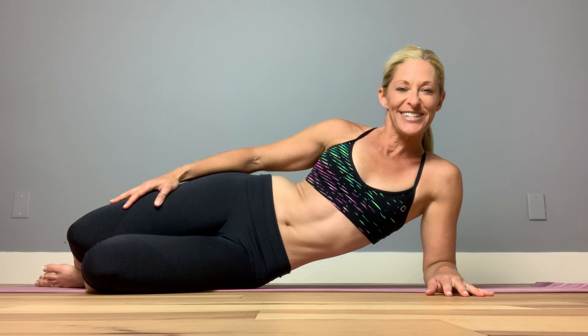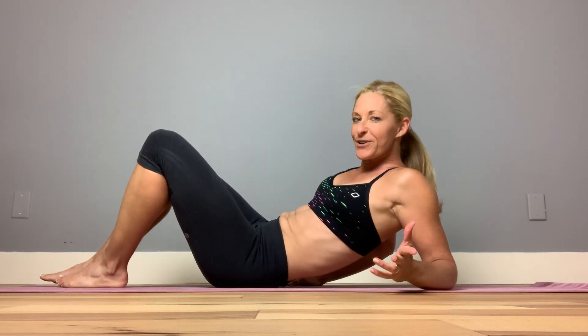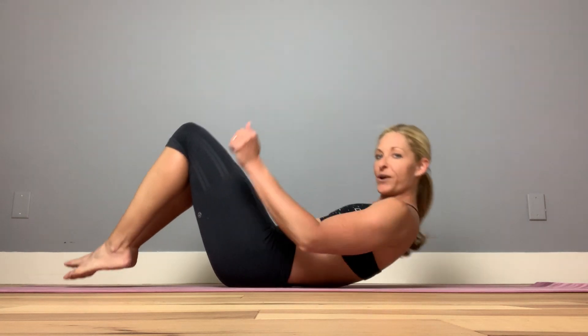Hey everyone, I wanted to tell you today about the bicycle abdominal work that everybody's done for the longest time. Did you know that the bicycle is actually one of the most effective ab workouts you can do? But there is a little trick — some people are doing it one way, and it's more effective if you do it the right way. So let's talk about the bicycle for your ab work.